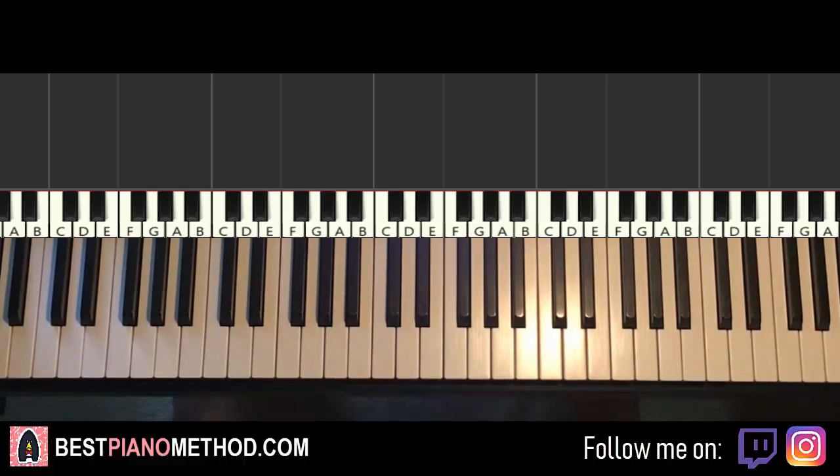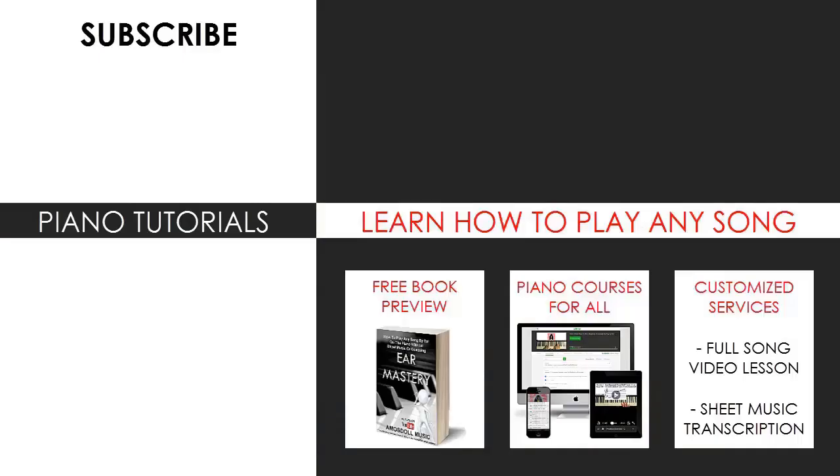Make sure to check that out as well. Enjoy time around my channel and see you next time. Tell me in the comments what you want me to cover or teach next, or use my services to guarantee a priority custom song request. For more information on all my other piano mastery courses, sheet music and books, check out the links in the description or visit my website bestpianomethod.com.